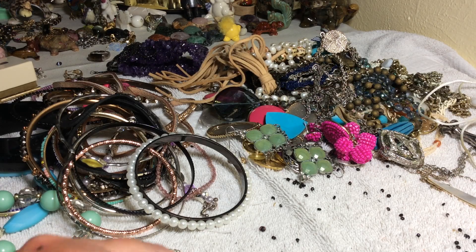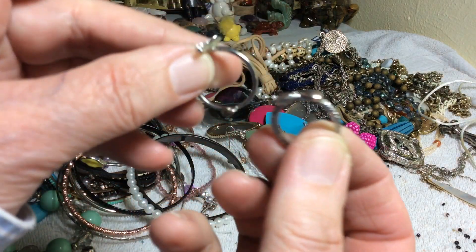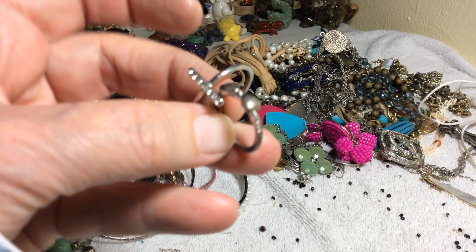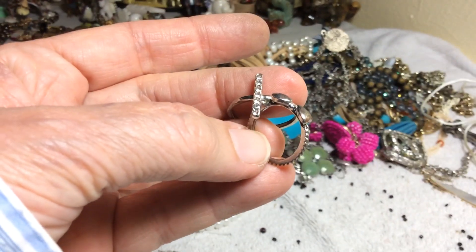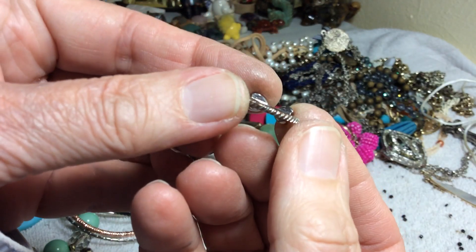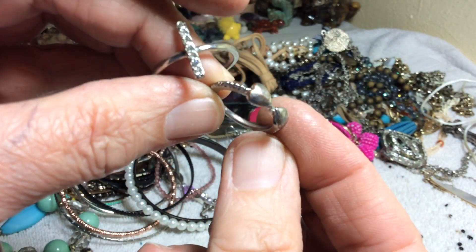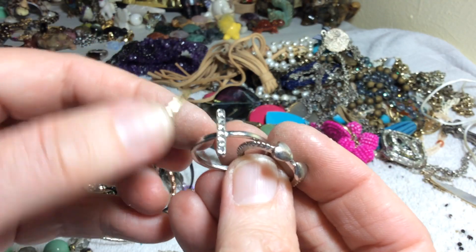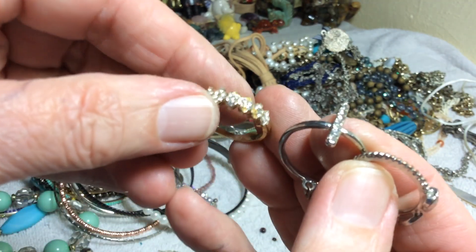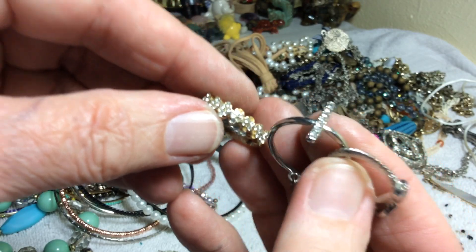Welcome to the video, the gang's all here. We had a few rings — still none of them are precious metal. That's like two hearts and a cross, and I think the chain came off this one; it may be missing some rhinestones.